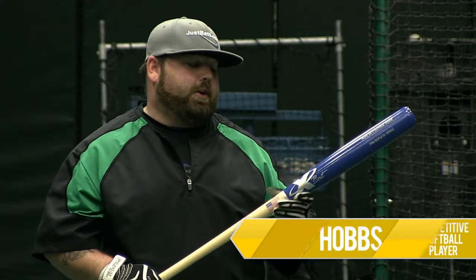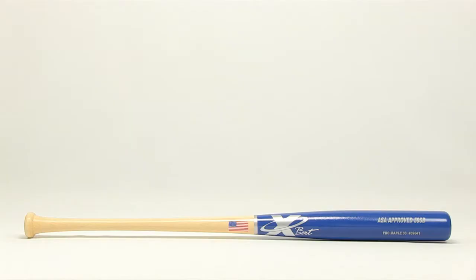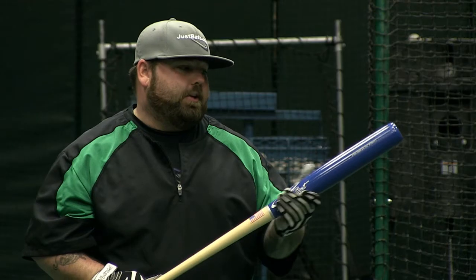Hey, it's Hobbs from JustBats.com, we're in the cage today. I have here the X-Bat Maple Wood Slow Pitch Softball Bat, it's by X-Bat Company. This is the natural and blue finished one. This bat is ASA approved.